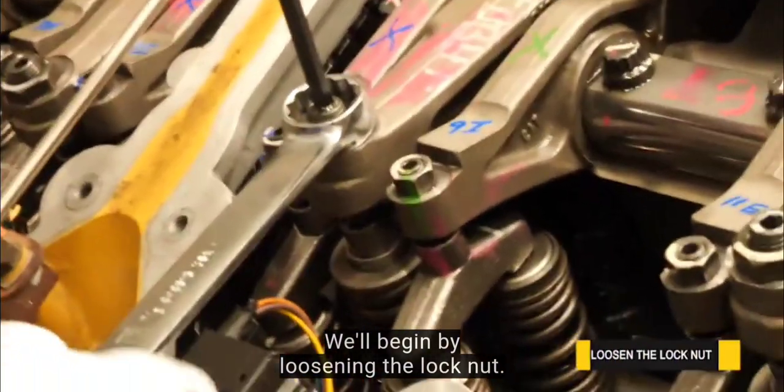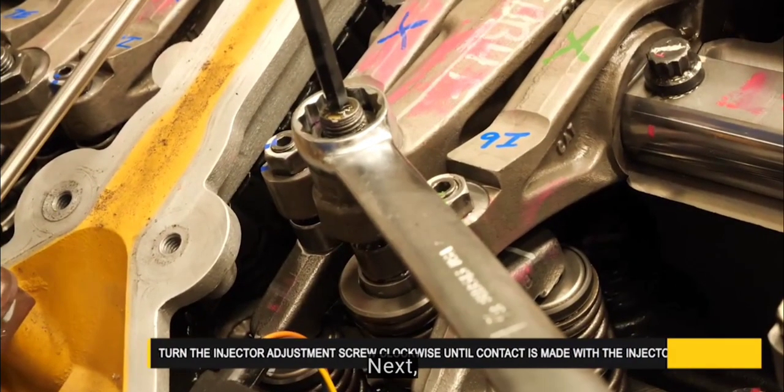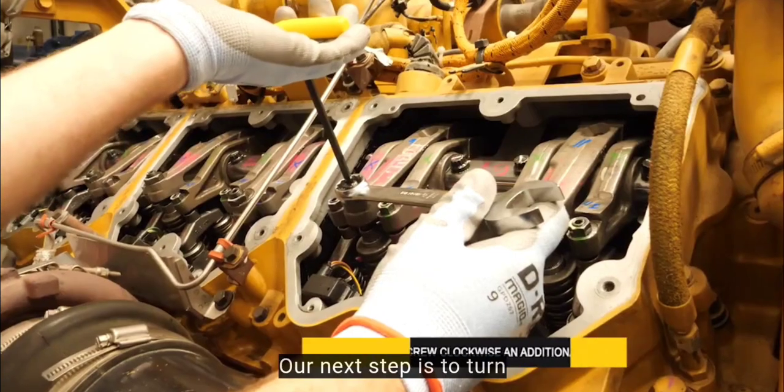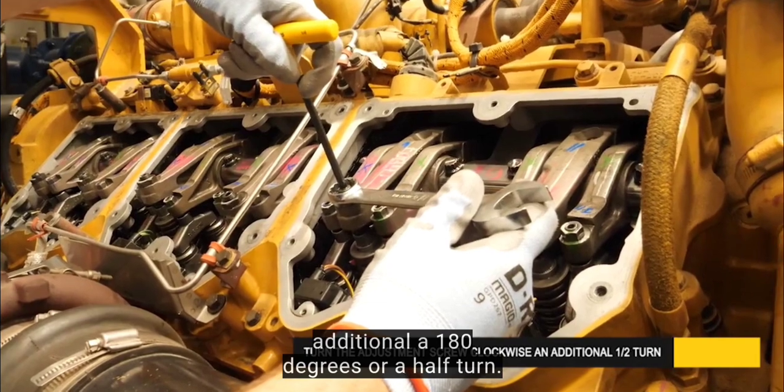We'll begin by loosening the lock nut. Next, turn the injector adjustment screw clockwise until contact is made with the injector. Then turn the adjustment screw clockwise an additional 180 degrees, or a half turn.